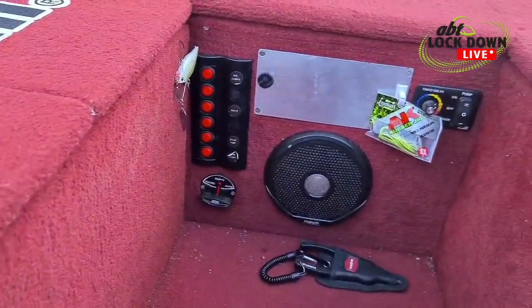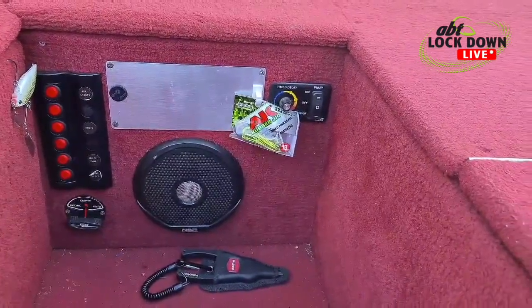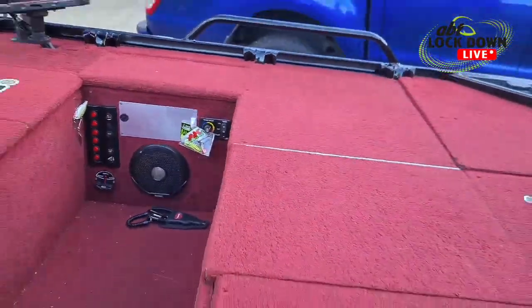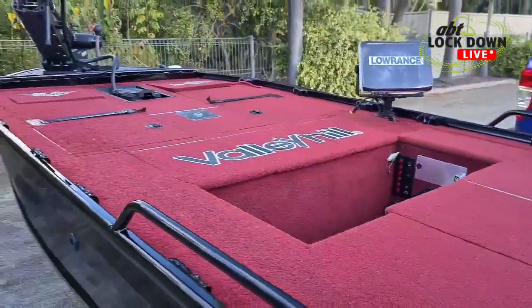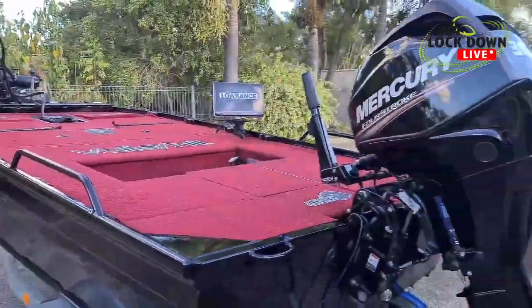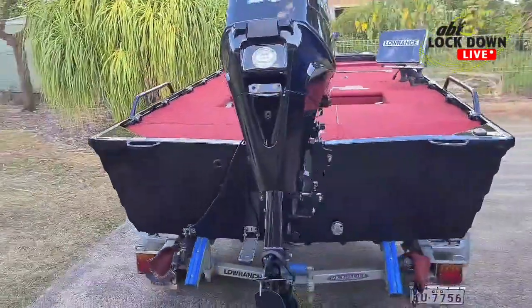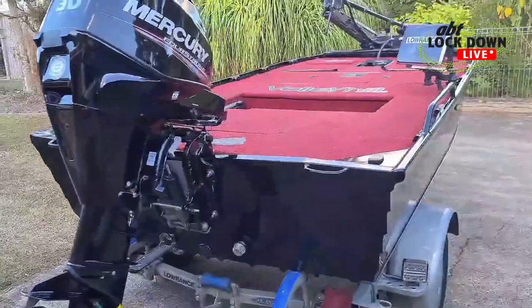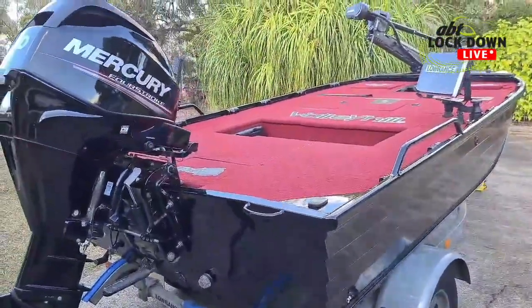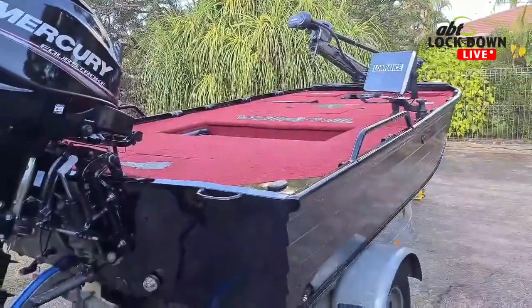All the accessories, switches and stuff like that, flow-rite stuff, live well switch — there it is. That's it guys — that's my 395 Quintrex Explorer powered by the Mercury four-stroke 30 horsepower. Not a bad little rig, that's for sure. It's done plenty of great days fishing for me. Thanks for watching.